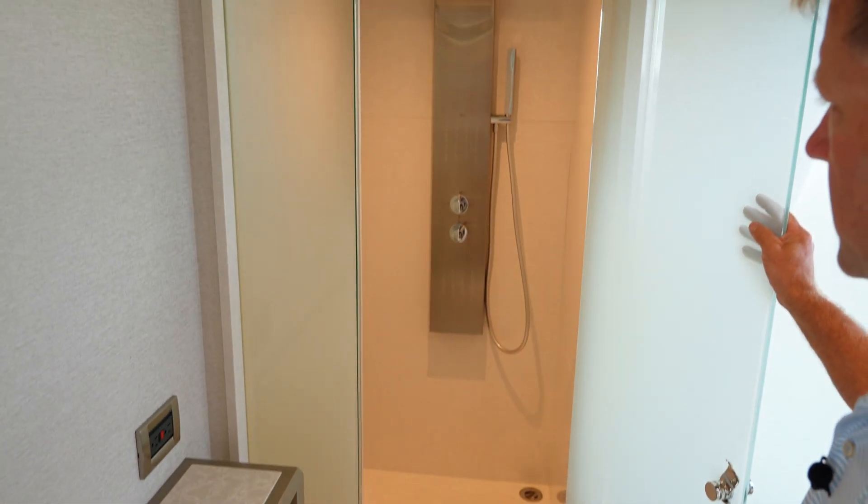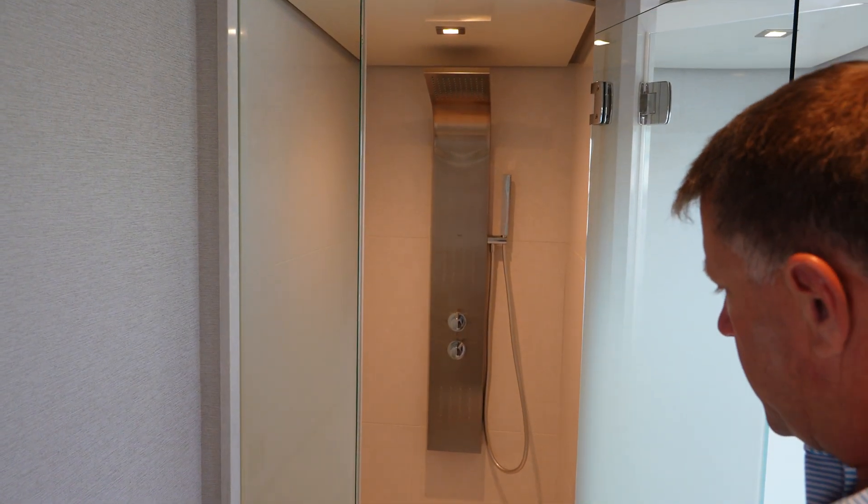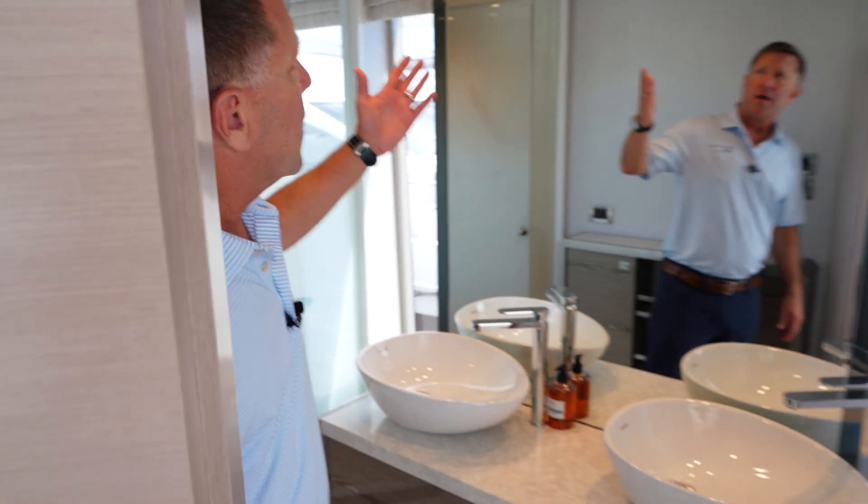Full shower — rain shower, walk-in, with jets in there as well. There's a lot of room in here. Look how high the ceiling goes — very nice.